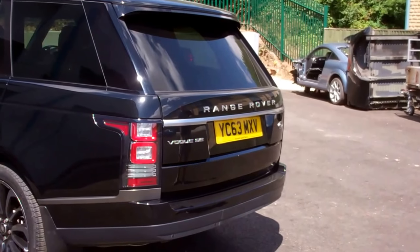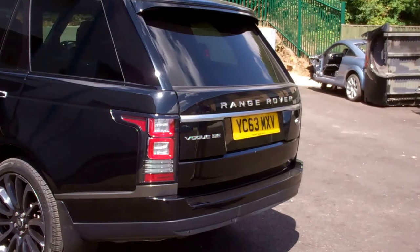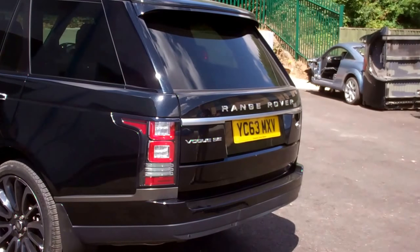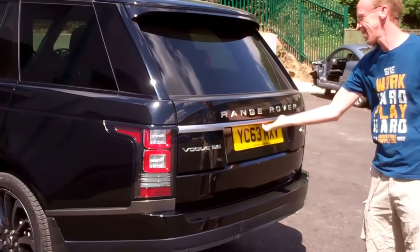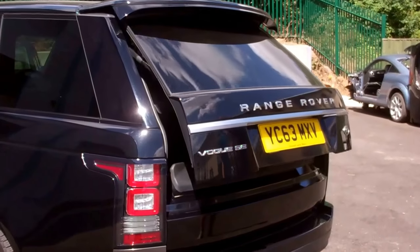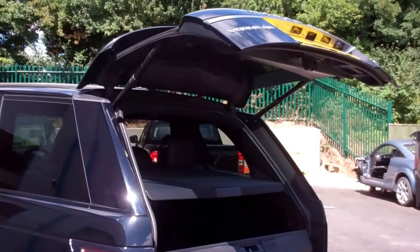We're going to do a video today to show you how to set the tailgate on your Range Rover RL405. When you open the tailgate at the moment, it goes up and we've set it to full height, which is probably how your car is set.